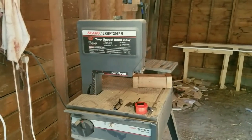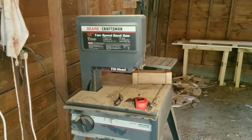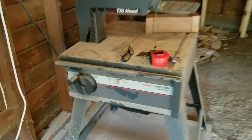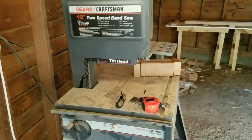Of course, you have to have a bandsaw — no shop's complete without a bandsaw. And this one, believe it or not, I picked it up at a garage sale for $40. The little switch down here didn't work, so I put a new one on it. Runs like a champ and accurate too. I'm very happy with it.